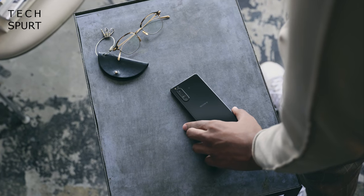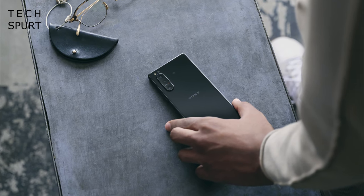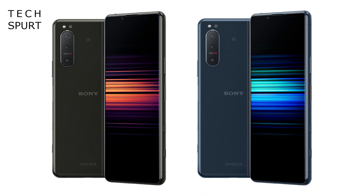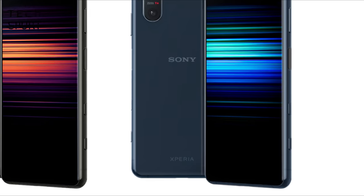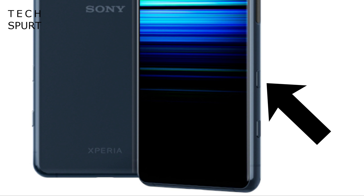The Xperia 5 Mark II is tougher than expected, coming clad in Corning Gorilla Glass 6 front and back, and as with the other Xperias it's fully IP68 water and dust resistant. Here in the UK you'll have a choice of just two colours — black and blue — although the blue model is online only via Sony's website. The main design addition is a dedicated Google Assistant button alongside the camera button on the bottom right edge.